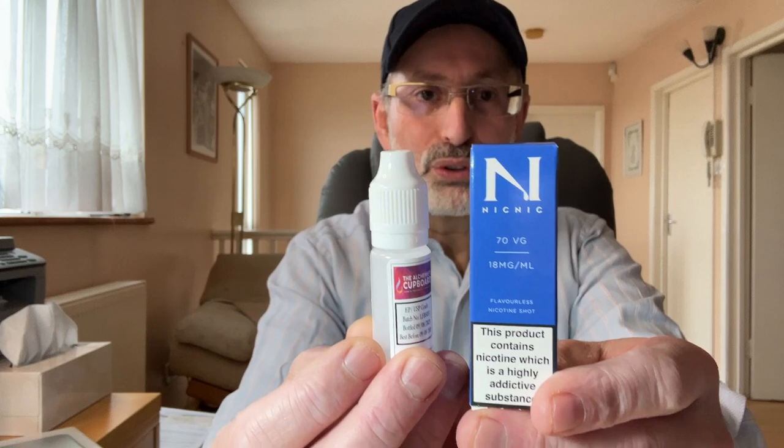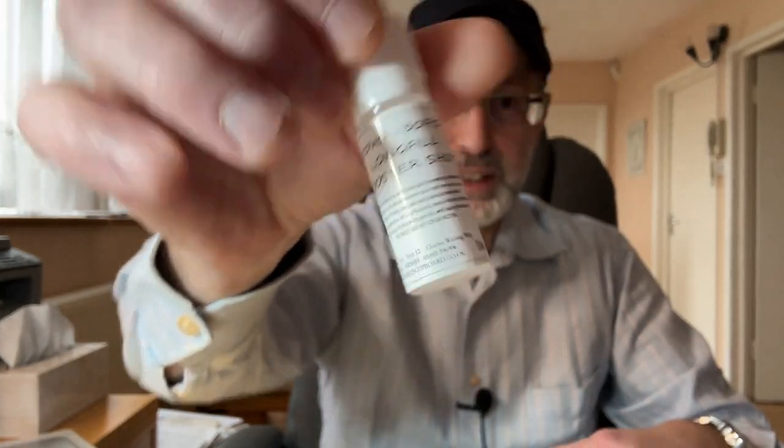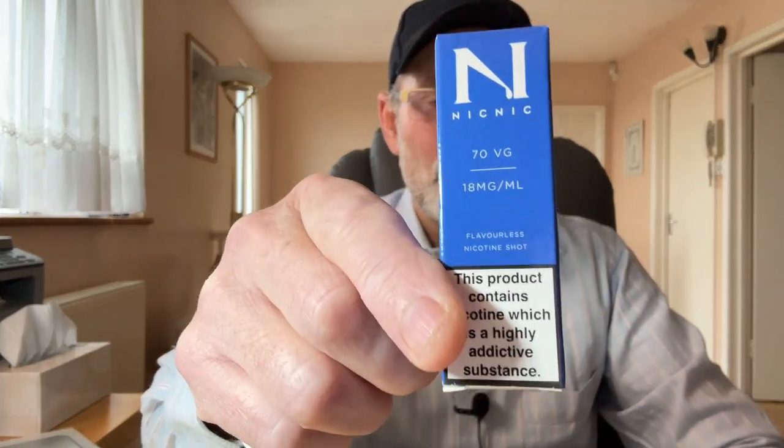This is basically like a long fill. You take the 20ml concentrate, put it in a bottle, then add nick shots and booster shots according to your nicotine preference. If you like it zero, it's only boosters — this is 70-30, zero nicotine. If you like it three, take three boosters, one nick shot. If you like it six, two of each. If you like it nine, three nick shots, one booster. Then put it all in with the concentrate in the bigger bottle and give it a good mix.